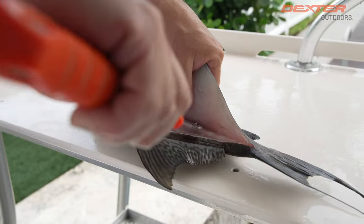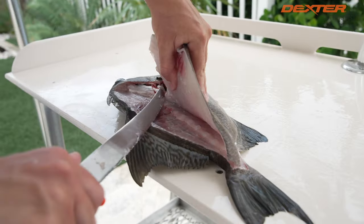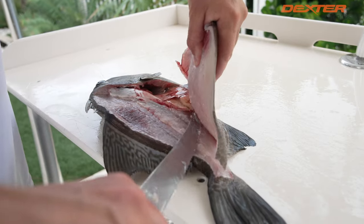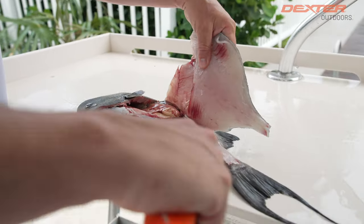A lot of people are afraid to eat this fish because they're afraid to fillet it, and I don't blame them. It is kind of intimidating, but you guys see how effortless this was with this knife.